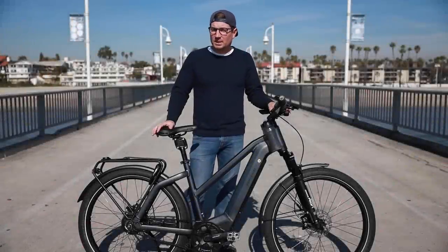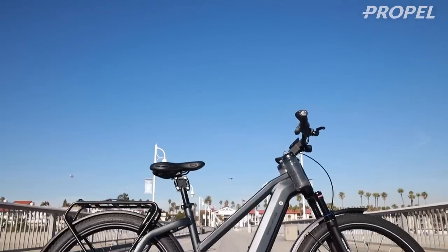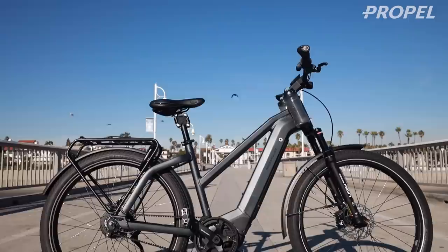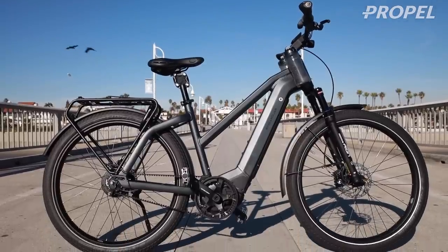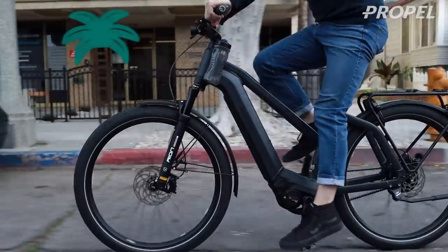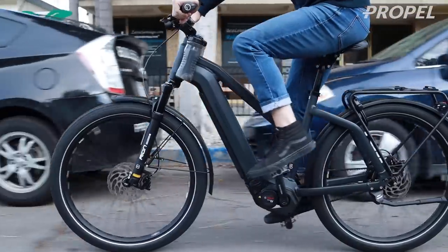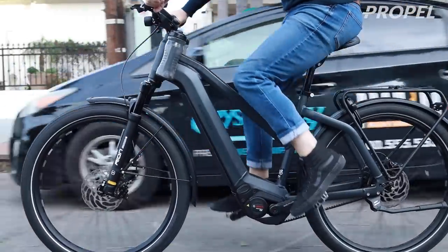Hey guys, we're here in Long Beach on Belmont Pier, and I'm really excited to be showing you this bike today. It's the Charger 3. I've had to keep it a secret for a little while because it's a mid-season release. It's actually releasing on February 1st, 2020, and we've done some reviews for the 2020 bikes earlier this year.